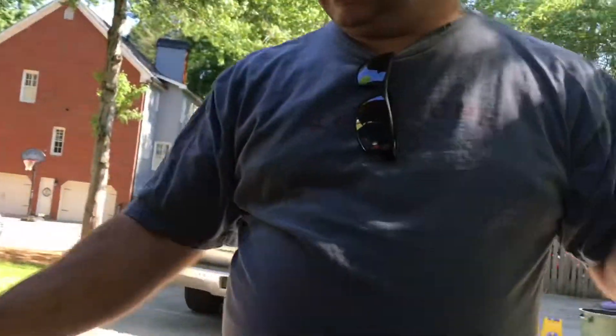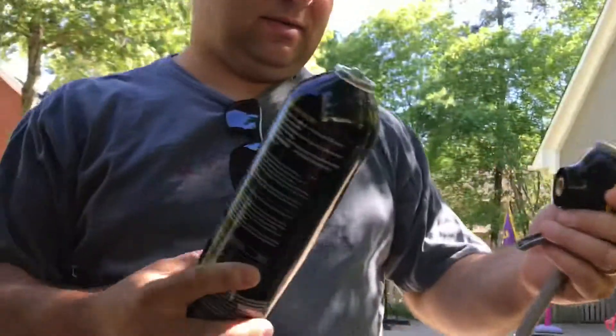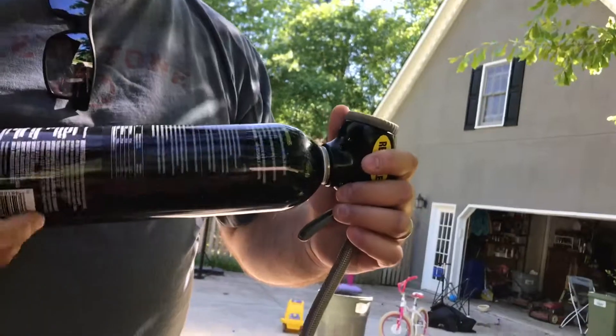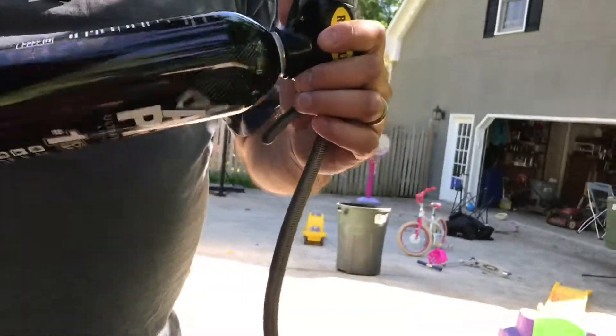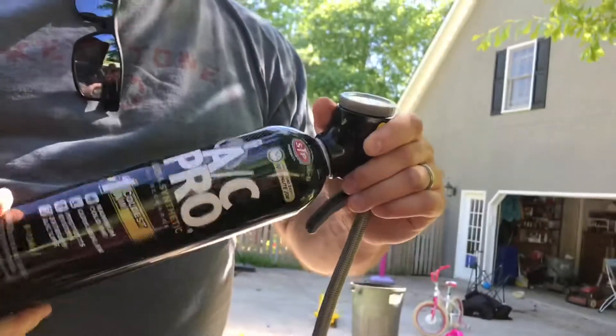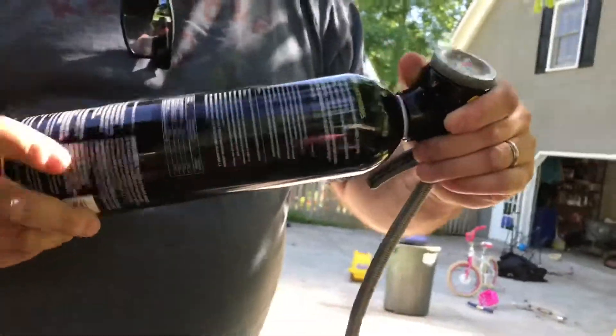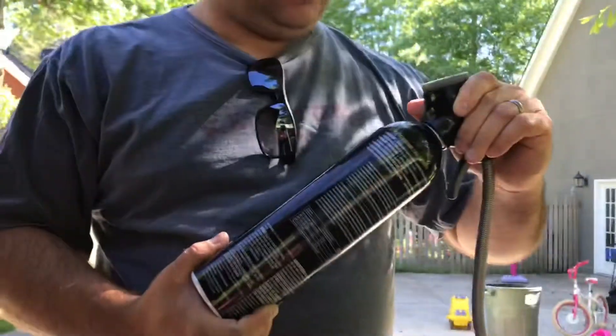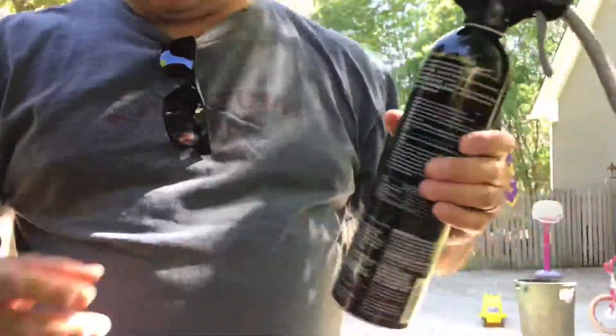We're going to attach the head of this together with the hose — this is going to puncture the seal and it's going to be ready for use. So now that I'm screwing this on, we should be ready to start using it in a minute. I'm not over-tightening it. I'll make sure I've got my temperature set, and I'm going to shake it well before using it — shaking it quite a bit.